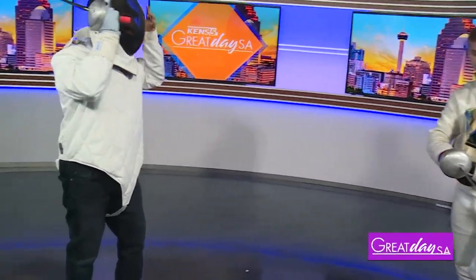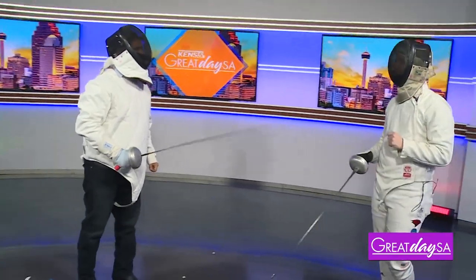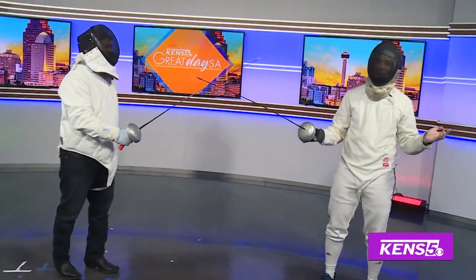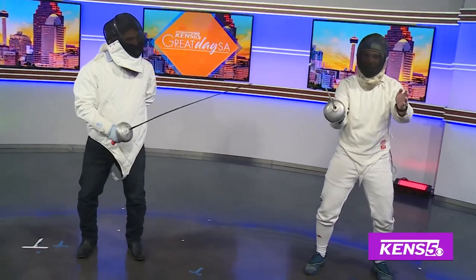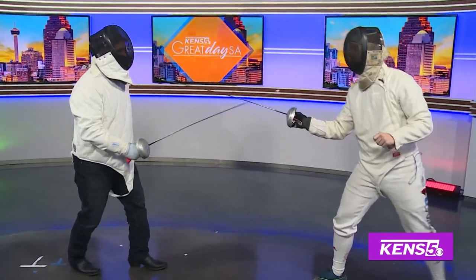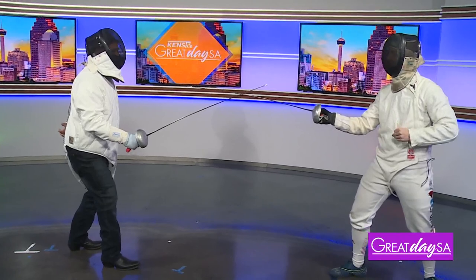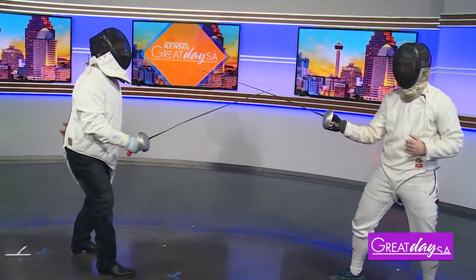Okay, we're going to suit up here. The first thing we're going to do is get in a good on-guard stance. So since we're in San Antonio, Texas, we're going to pretend like we're saddling up on a horse. You're going to face this way, then turn and face me — just like this. Put your other foot behind you, just like that. Beautiful — that's the perfect on-guard stance.